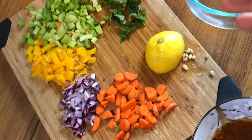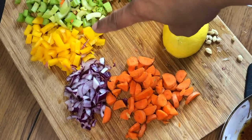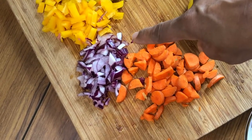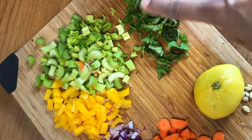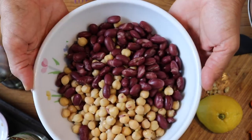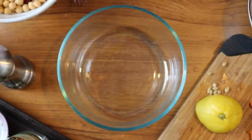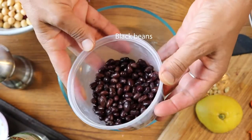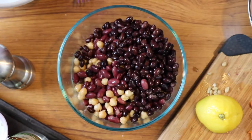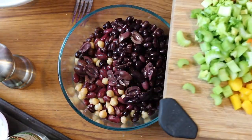I have my veggies already chopped up: some carrot, leftover yellow bell pepper from the sandwich, the rest of the red onion, some celery, and some fresh basil from the garden. For the beans, this is a three bean salad — I've got kidney beans, garbanzo beans or chickpeas, and some black beans I already had opened. I'm going to add all of those into my bowl, along with some more kalamata olives because I just love them. Then I'll add all my veggies.